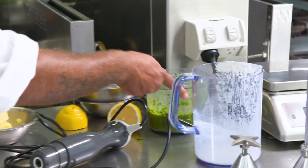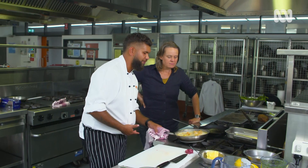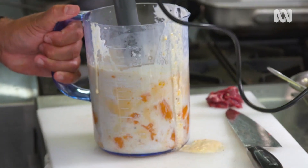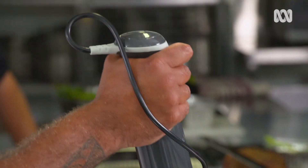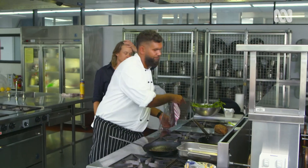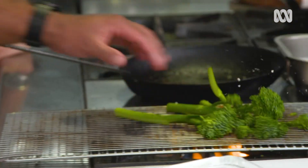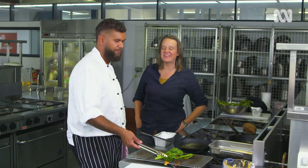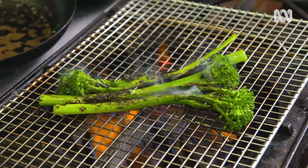Everything just comes together really nicely — your sweet potato, your cream, your butter, all sort of melted together. See how oozy that is. Just going to do some broccolini right on the flame — oil, salt, pepper berry. I imagine cheffing is like gardening, you learn little things off lots of people. Definitely — whatever you learn, you can add to yourself and put your own little spin on it.